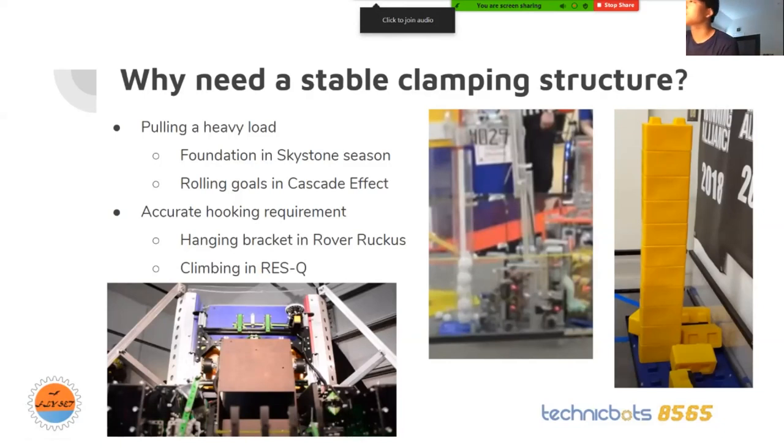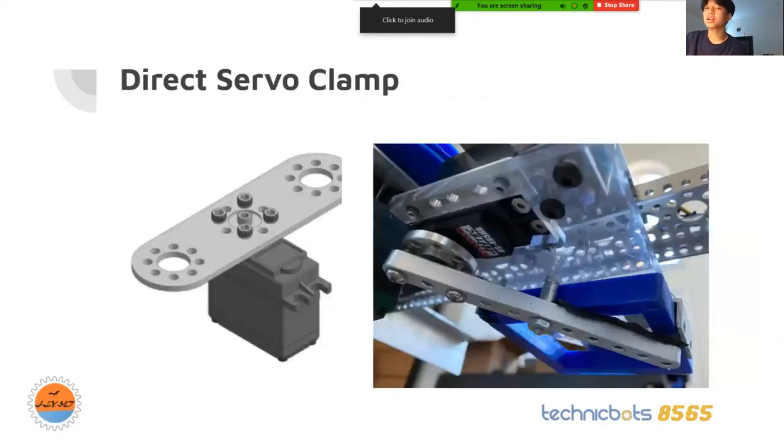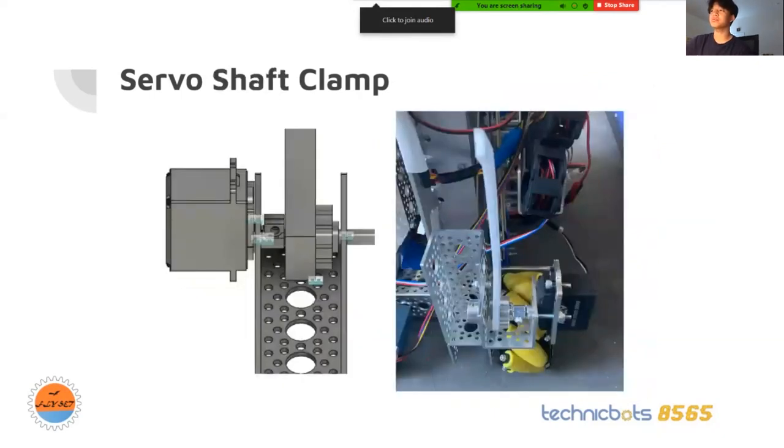The first type of mount is the direct servo mount — directly onto the spline. This is usually used for light loads like light objects such as the capstone. The second is a servo block mount: the servo block provides more torque because it isolates the lateral load off the spline and puts it on the casing. It's what we used last season when we had to pull out the foundation. Finally is the servo shaft clamp mount — a servo mounted onto the channel with a spline-to-shaft converter, a shaft, and a ball bearing, making it very stable.